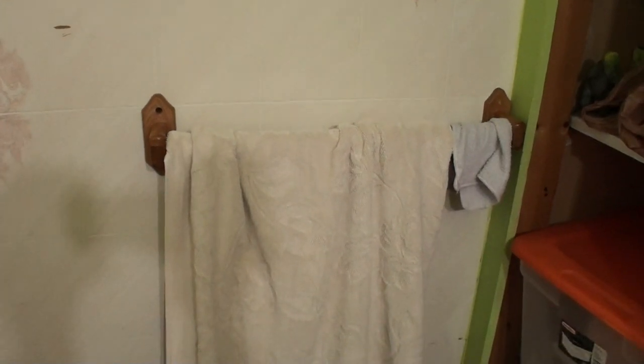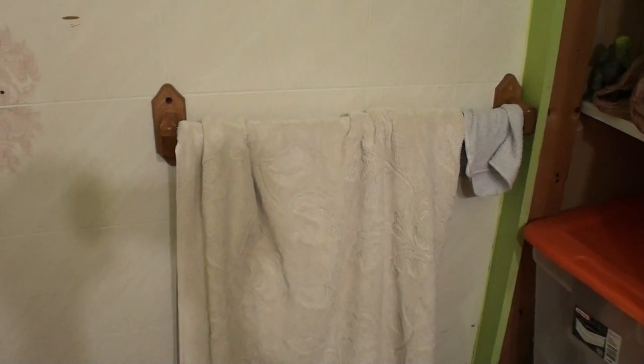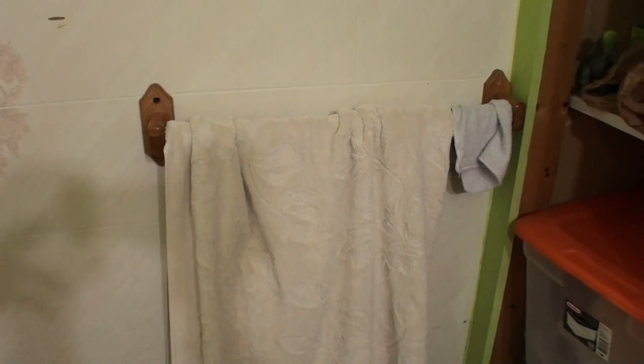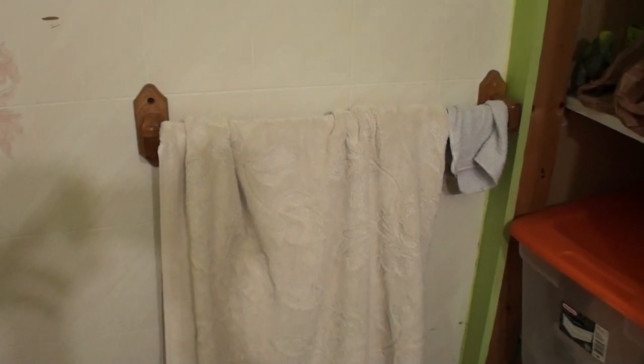Every time I use it, it's always dry. So this is my tip for a dry towel. Hope you enjoy.